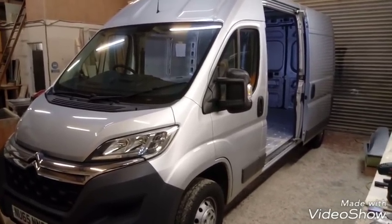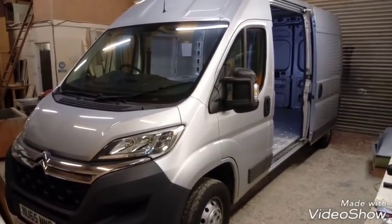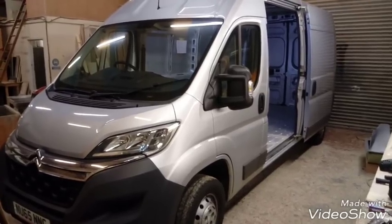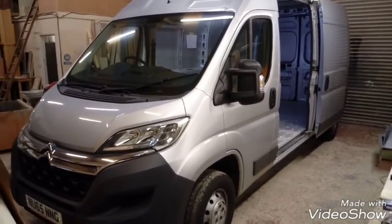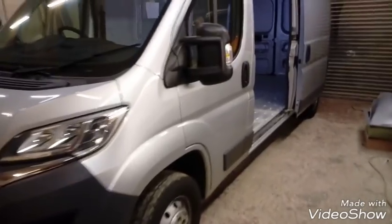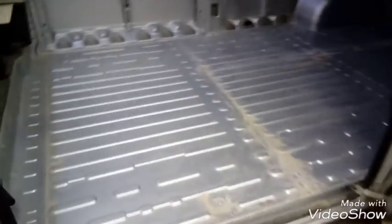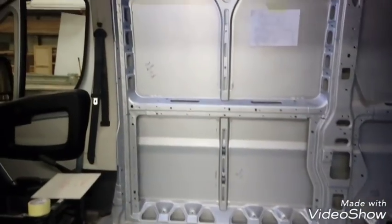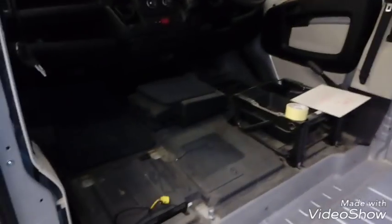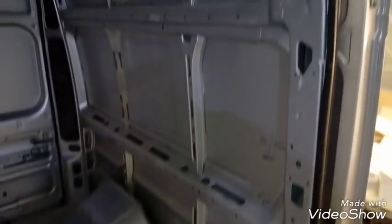I'm going to be doing a few short videos over the next couple of weeks showing you the preparation, the line out, and the fit out at the end. This is the vehicle we're going to be working on — a long wheelbase Citroën Relay. I'll show you inside; I've stripped everything out ready. The flooring's come up, all the paneling's off, seats are out — you can see it's a bare shell at the minute.